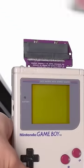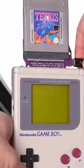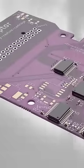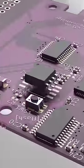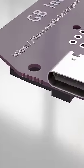This is the GB Interceptor. It's a Game Boy capture card built by YouTuber ThereOughtaBe, and the way that this thing works is insane. Most capture cards, like for PCs or Xboxes, work by taking in a video signal and converting it to something a little more usable, like USB.